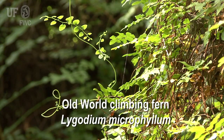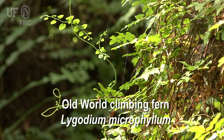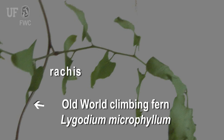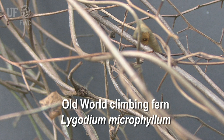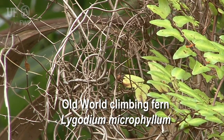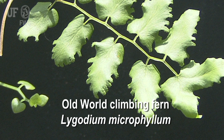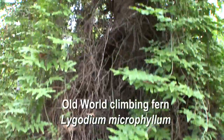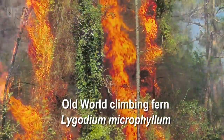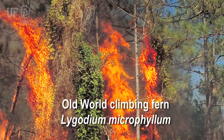In old world climbing fern, the rachis forms a dense mat. The rachis is analogous to a stem in other plants. The rachis is twisting and twining. As the plant matures it becomes brown, while on the living plant the rachis is usually green. This rachis mat has created a fire ladder for fire to climb into trees such as bald cypress.